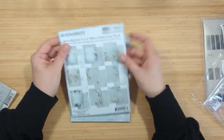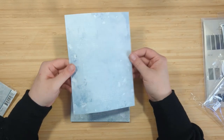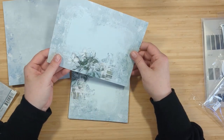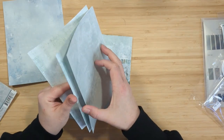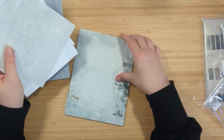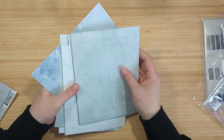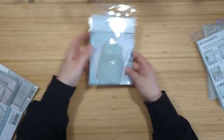Next we have the Eucalyptus 6 by 8 inch Mini Collection Pack with 18 sheets of 6 by 8 heavyweight paper — two of each double-sided pattern. These have a very distressed feel with gorgeous florals and really calm, elegant patterns. I really like these sheets a lot. The color palette is a variety of soft greens, sort of minty, some soft blues — just a really nice variety of heavyweight cardstock.